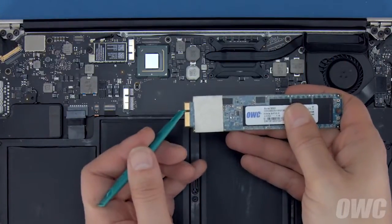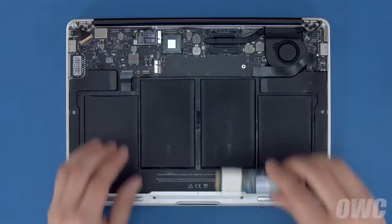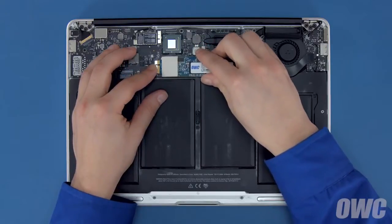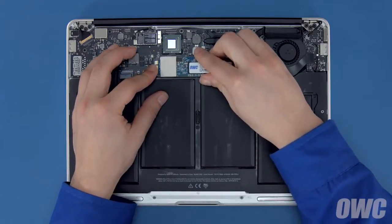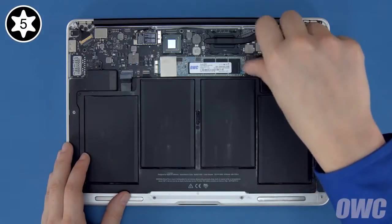The notch on the Aura's connector corresponds with the pin in the socket. Simply line the two up and slide the Aura into the socket until it's fully seated. Then lay the Aura flat and secure it in place with the Torx T5 screw.